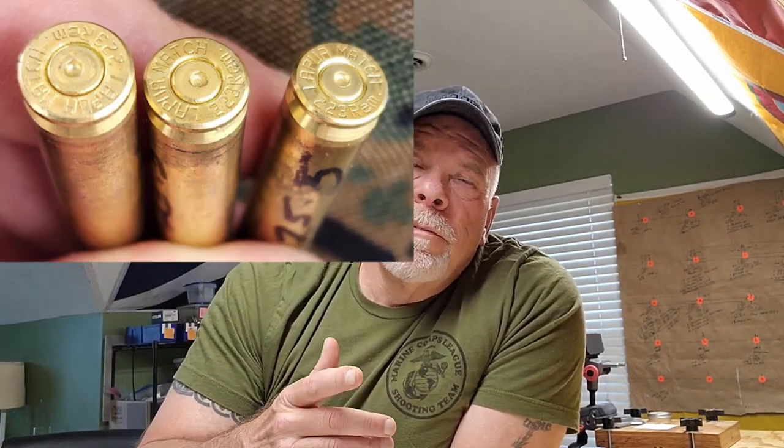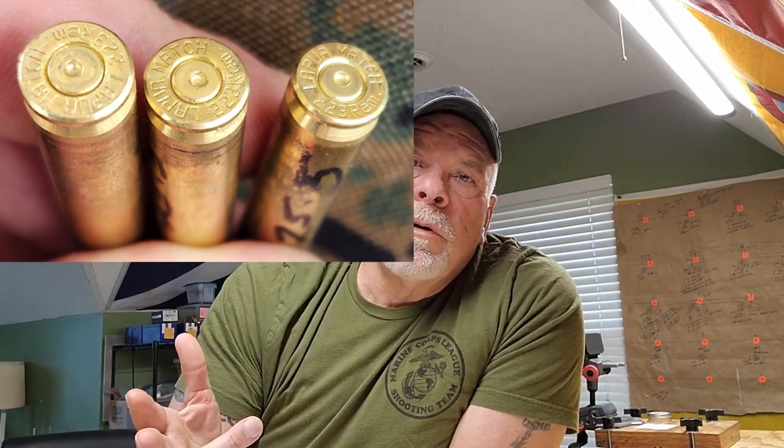I ran my loads from 22.8 up to 25.5 grains of TAC. Before anyone says that's way over max: most published books list around 23.5–23.6 grains as the max for TAC in a .223, but I'm not shooting a .223 — my service rifle is chambered in WYLDE, which handles the higher NATO pressures of 5.56. I also found Nosler had load data for 77-grain bullets up to 27.2 grains. I didn't see any pressure signs until I got to 25.2 and 25.5, both of which were compressed loads.